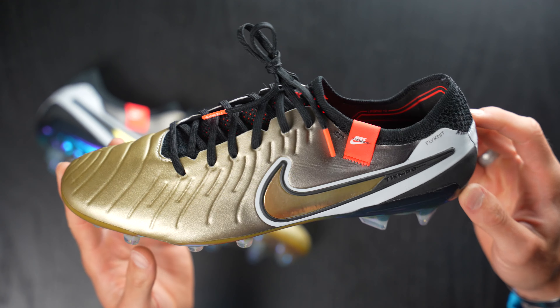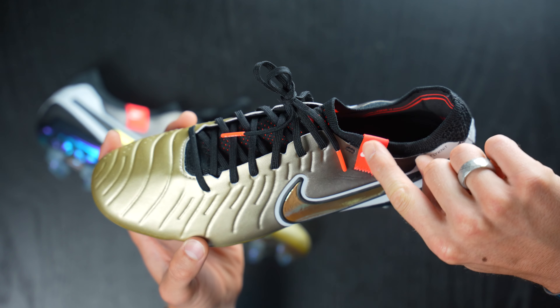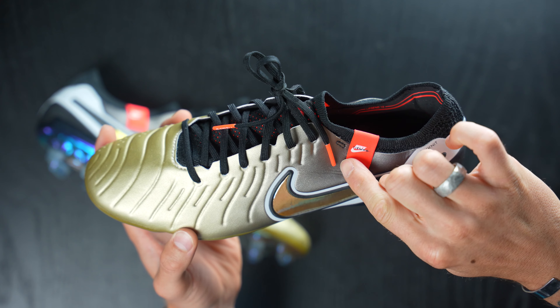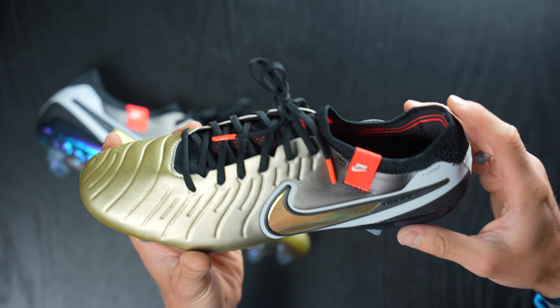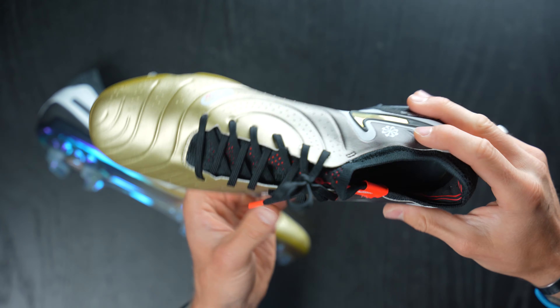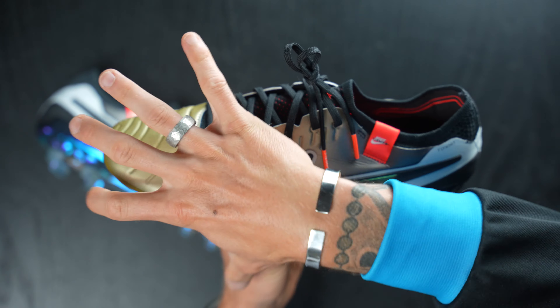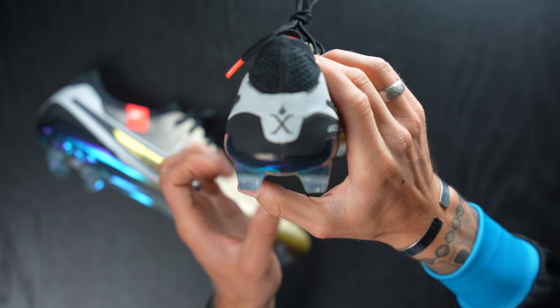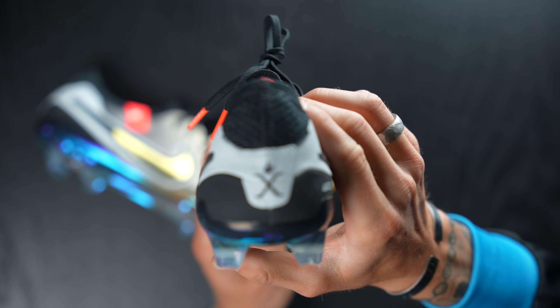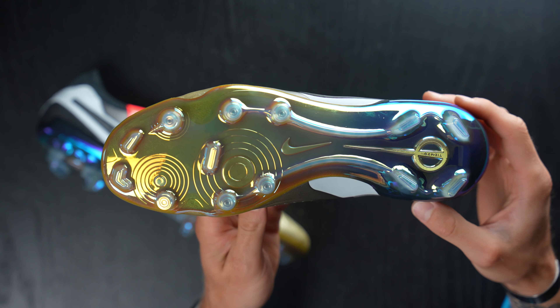These are obviously incredibly gorgeous - in my opinion, incredibly beautiful. The typical orange accents that you see a lot on those off-white Nikes. So any of you sneakerheads out there will recognize this shade of orange, which is a really nice accent color. And then you've got this ombre gold to black on this FlyTouch Plus upper, which is absolutely fantastic. Some black flyknit, the Tiempo Legend 10 logo on the back, which is super cool. And then you've got that gold again,